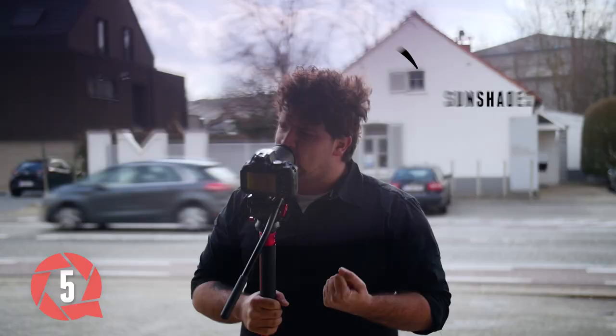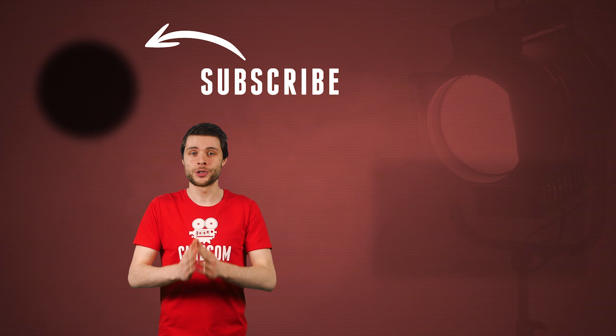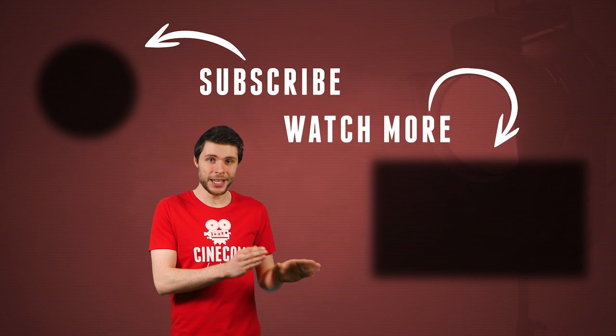For more tips and tricks, make sure to hit that subscribe button here above my head. There's also a little bell icon next to it to enable notifications, so that you'll be the first to see when we publish a new tutorial. Thank you so much for watching. And don't forget — stay creative!